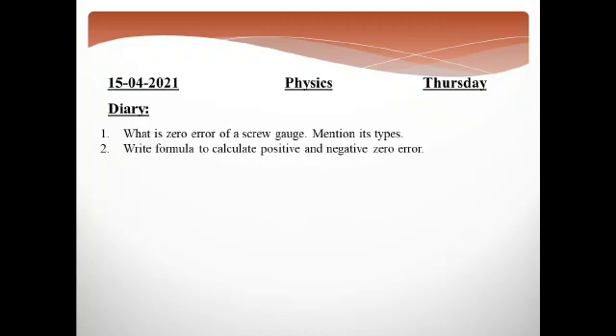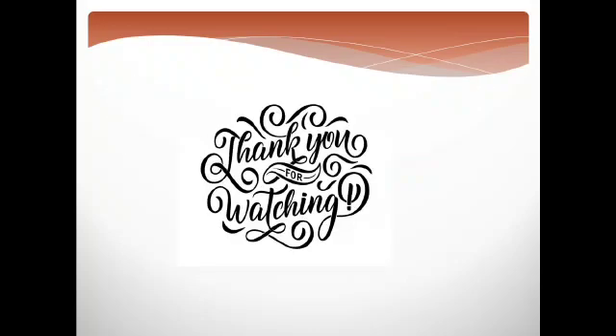You will have to answer two questions. First: what is the zero error of a screw gauge, how can we find it, and mention its types — positive zero error and negative zero error. Second: write the formula to calculate positive and negative zero error. When we find positive or negative zero error, we write it in the answer. Students, if there is any confusion or any question, you can ask me. Allah Hafiz.